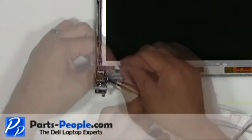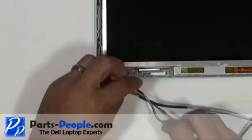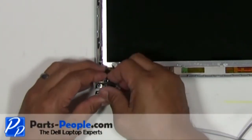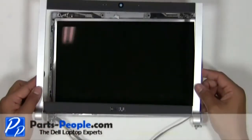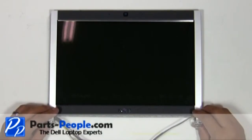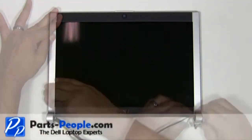Connect the cable. Place the display bezel onto the display assembly and with your fingers work around the edges while snapping the bezel into place.